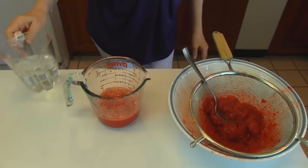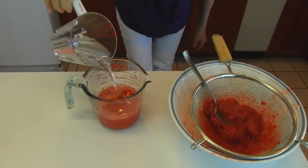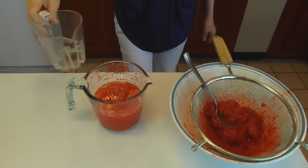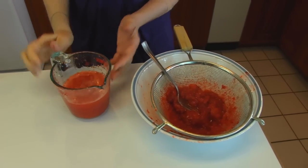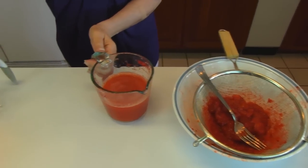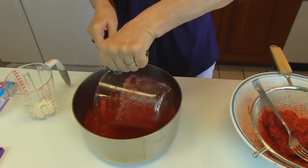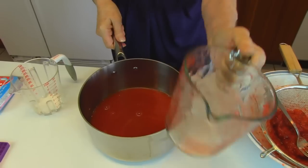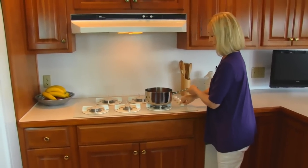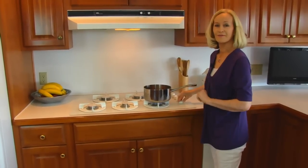Now I need to pour water in until we have one and a half cups of liquid. I had just about the right amount. Now this liquid I'm going to put in a pot and take that to the stove — just pour that in, that's nice strawberry juice with water. All I have to do is bring this to a boil. Medium high heat will be fine, and just when it comes to a boil we'll be back.